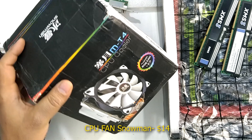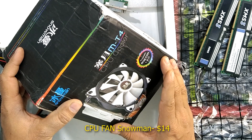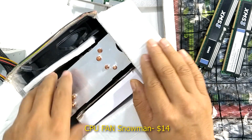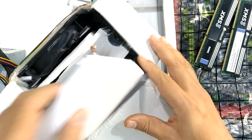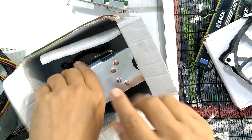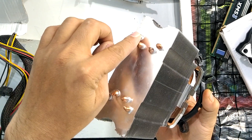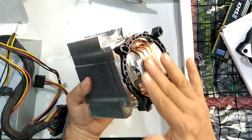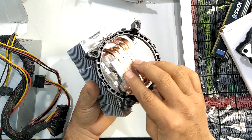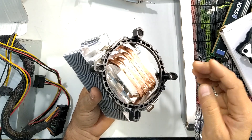When I ordered this CPU cooler on AliExpress and it got delivered, the box was damaged and it wasn't usable. All the copper heat pipes coming from the heatsink base were damaged — they were all displaced and extruded out of position.